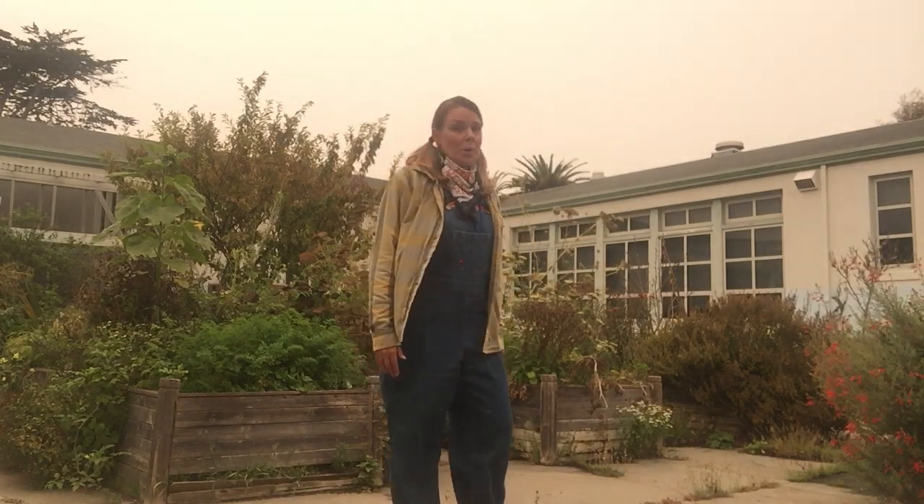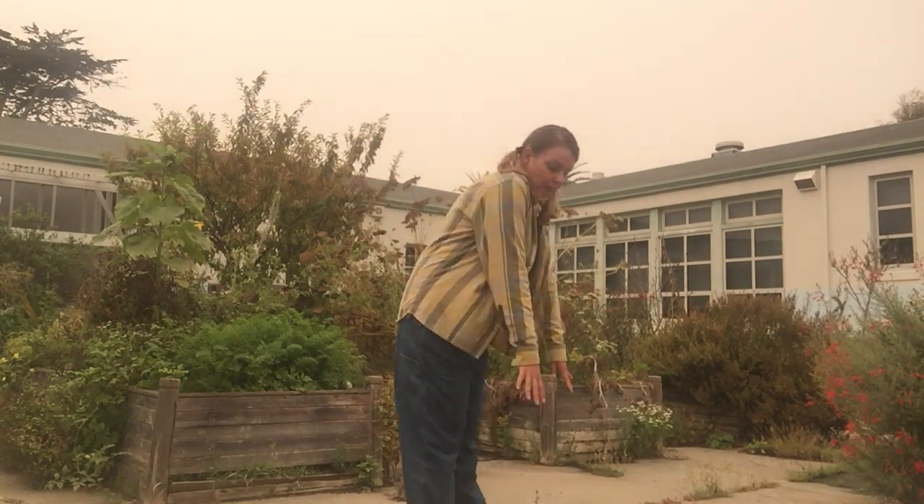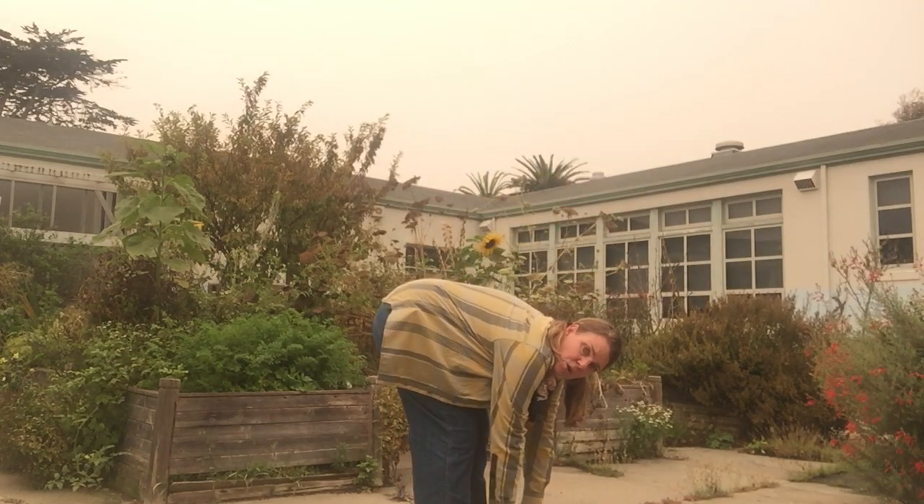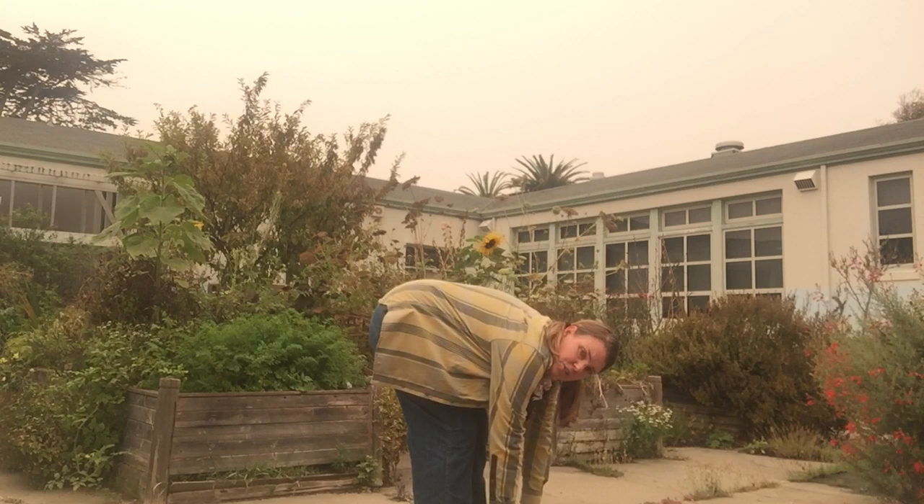The first is we're going to pretend to be seeds. Whenever I do a movement in class, I want you to get up and do the movements with me. I want you to stand up and then reach for your toes and pretend like you're a seed underneath the ground.